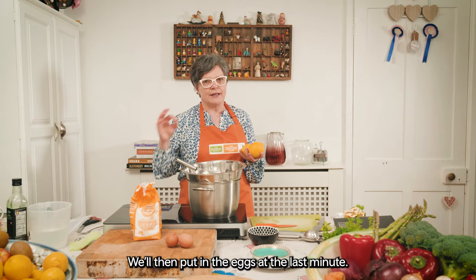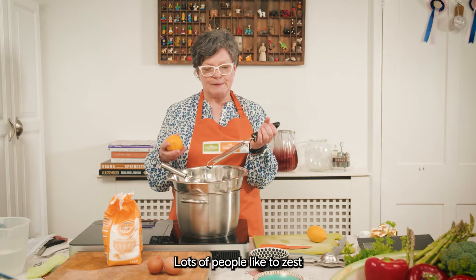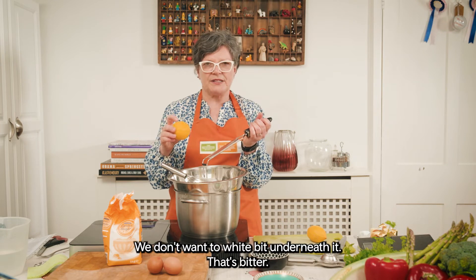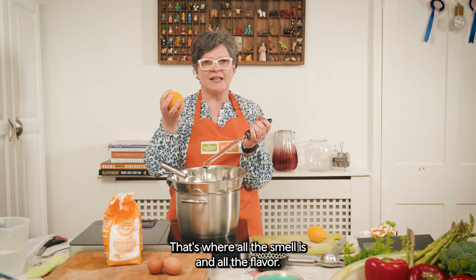Once all that is melted together we'll then put in the eggs at the last minute. Now, when you zest, you need to know we only want that top yellow bit — we don't want the white bit underneath, that's bitter. We want the lemon bit on top; that's where all the smell and all the flavour is.